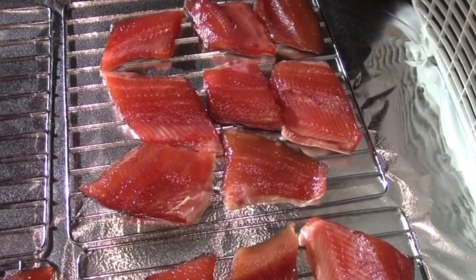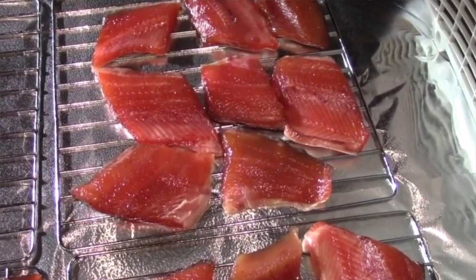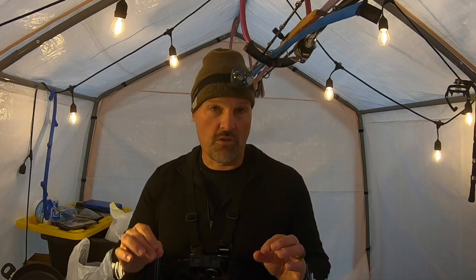This was inspired by Jordan over on the Addicted Fishing channel on YouTube. He made this awesome grilled salmon sandwich the other day with canned salmon and a bunch of ingredients. I'm gonna do something very similar. I just wanted to toss out that he definitely inspired this — it looked so good and I wanted to try it myself.